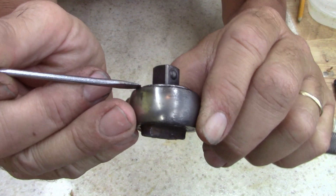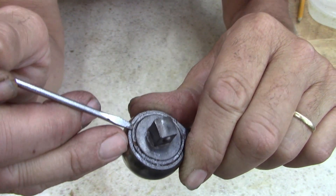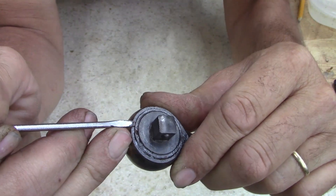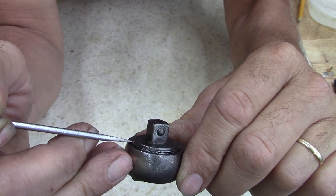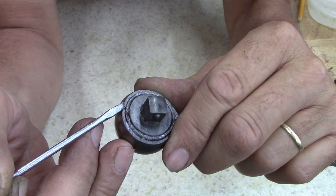This thing right here - rusted, rusted, rusted, rusted. I'm just going to take it apart. I think I'm going to have to put it in a vice and just break this off. I can't see any other way.